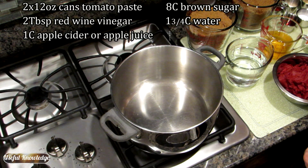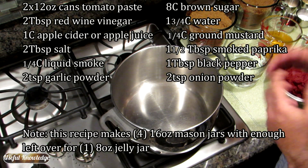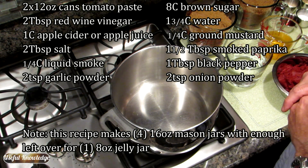The nice thing about this recipe is you can just pile all the ingredients in, whisk them together, heat it up, let it simmer for a few minutes, and you're good to go.